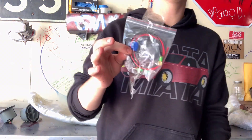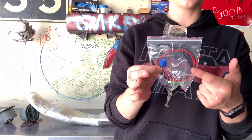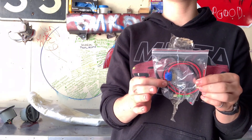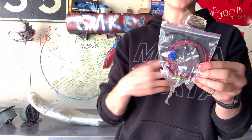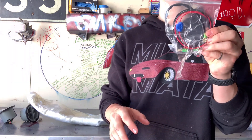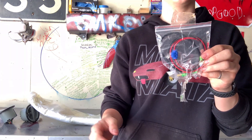Since we're going to be relocating the reverse light, this is going to be a little bit of wiring we're going to have to do. The Miata's reverse lights are in the taillights. But even myself with terrible wiring experience, I'm pretty sure I should be able to do this wiring in no more than about 10 minutes.